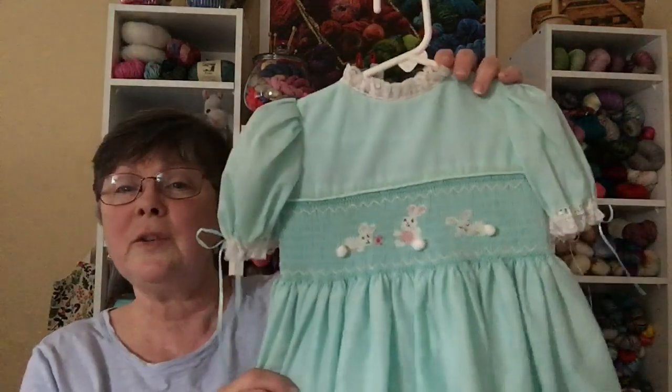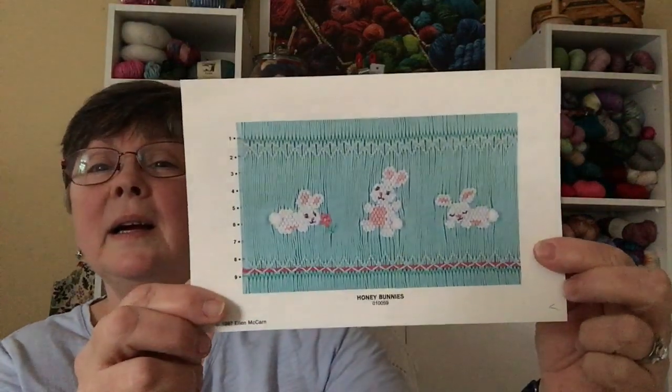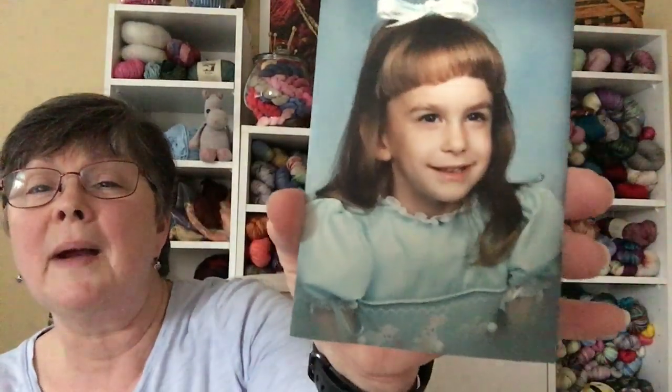For English smocking, you typically use a pleater to put in the pleated lines, then use a smocking plate — or design your own. The smocking plate I used was called 'Honey Bunnies' by Ellen McCarn, and I did that design on this dress. I have a picture of my daughter wearing it. I've held on to the things I liked best, and this was probably the fourth or fifth project I had ever smocked. I really was in a smocking phase — I enjoyed making smocked garments.